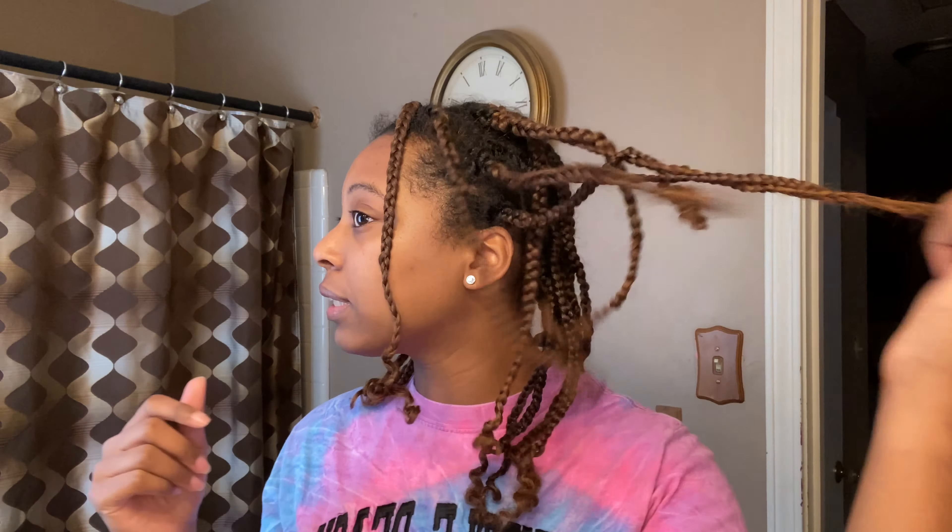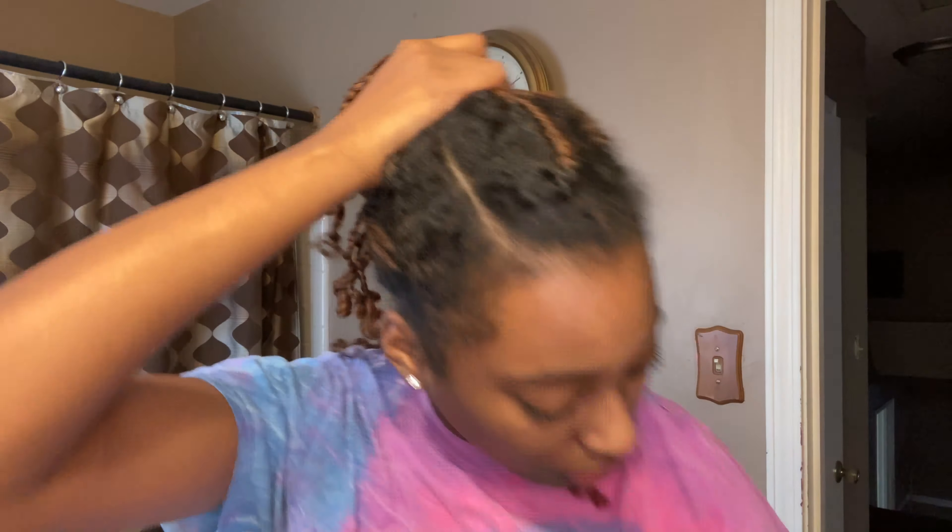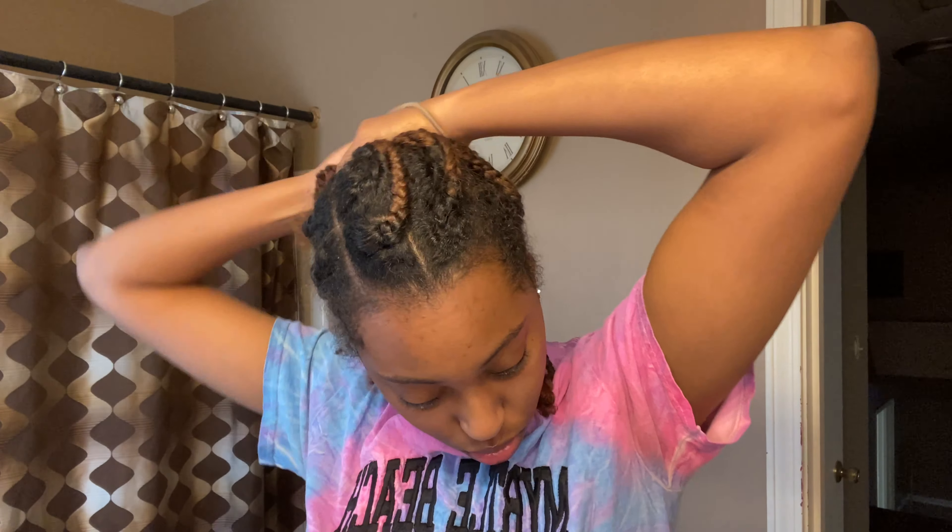Welcome back to my channel. Today we're gonna be doing a super simple video — I'm gonna take my braids out, and then we'll get back to it.